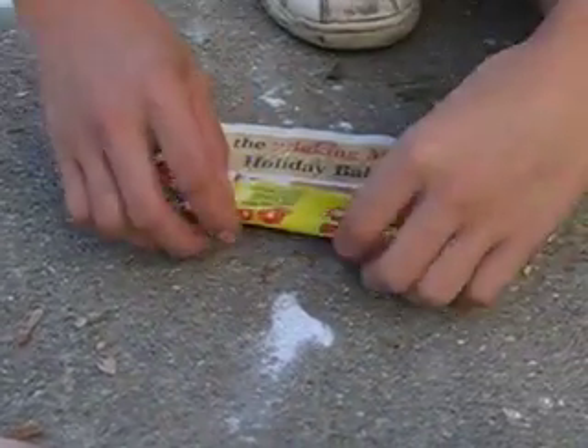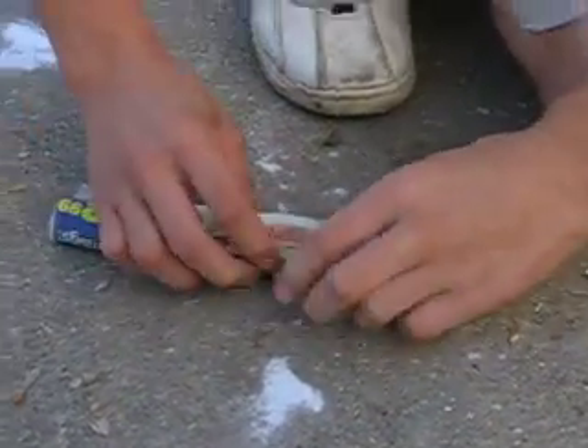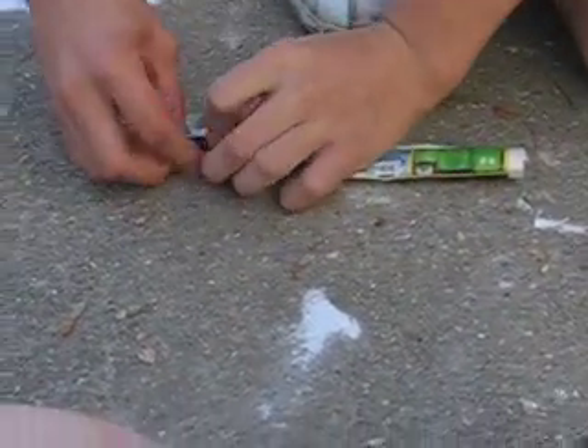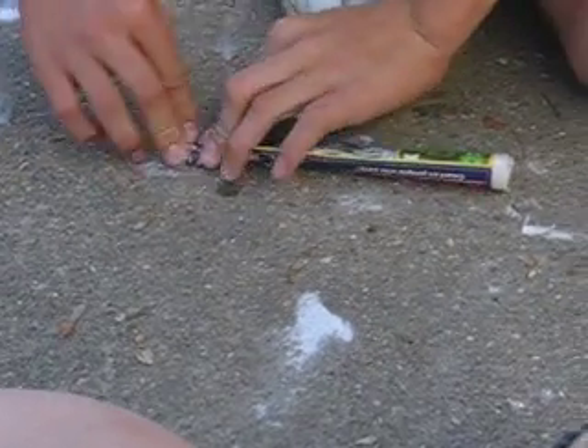Alright, this is baking soda. You wrap it up like this, like that. Make sure nothing comes out the side, so just fold it up like that. Make a little twist or something, whatever the hell you gotta do.